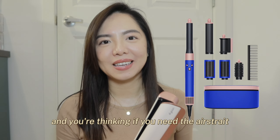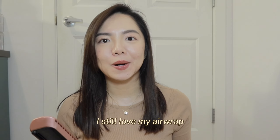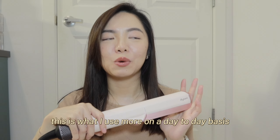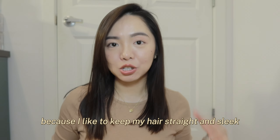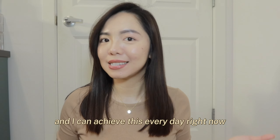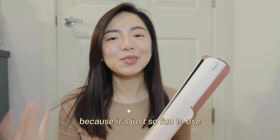If you have an Airwrap and are thinking whether you need the Airstrait, I would say yes, because they serve different purposes. I still love my Airwrap — there's nothing that gives blowout curls like it does. But this is what I use more on a day-to-day basis because I like to keep my hair straight and sleek. I get shiny hair every day and I get very excited to dry my hair because it's just so fun to use.